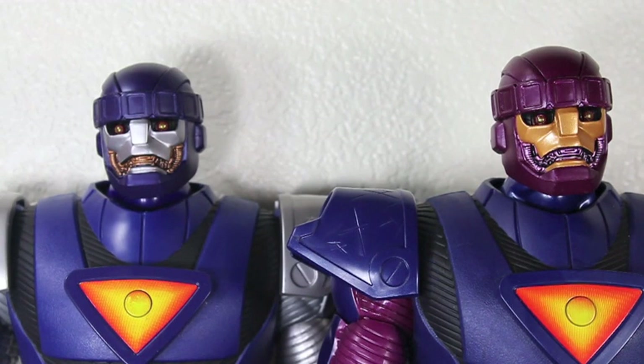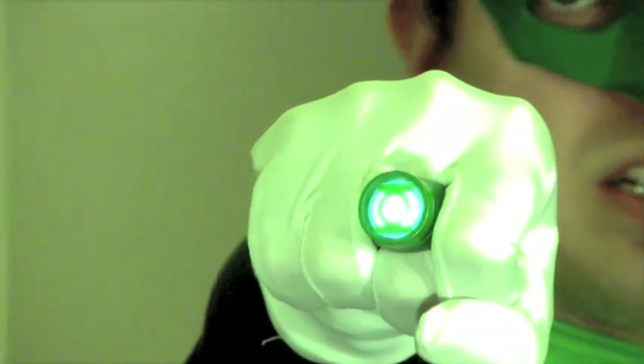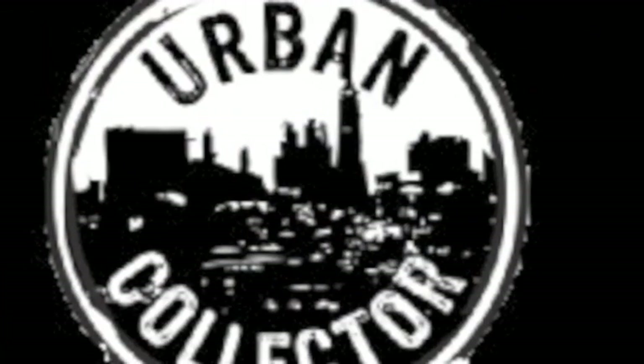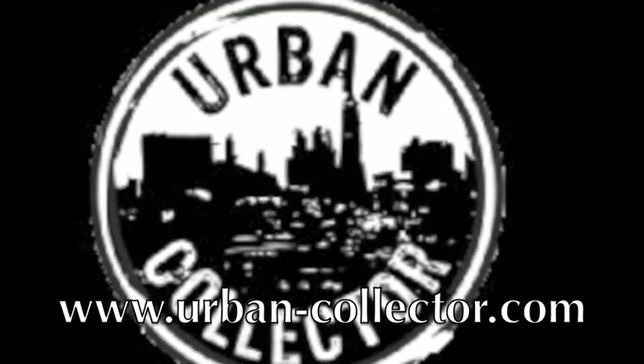For more geek news, check out BKBN.net. I'm Sean Long. Remember, celebrate your inner geek in a big way. If you like superhero video games, movies, action figures, replicas, t-shirts, and more, check out Urban Collector. They take all credit cards and PayPal, plus new pre-orders at urban-collector.com. You don't need a power ring to be a superhero, but I think they sell them too!